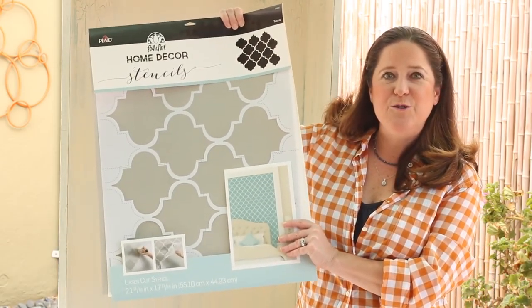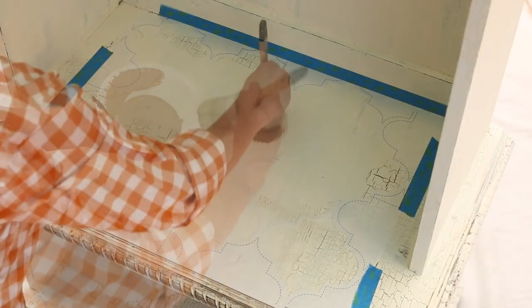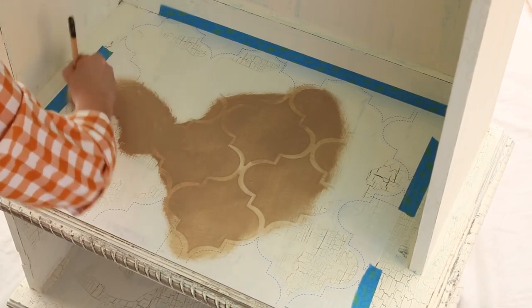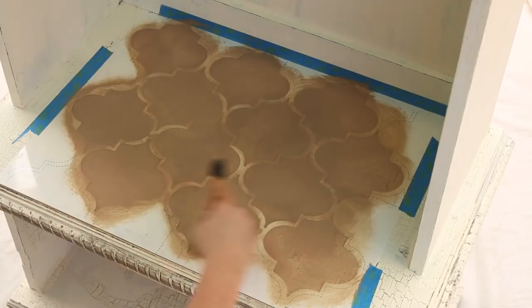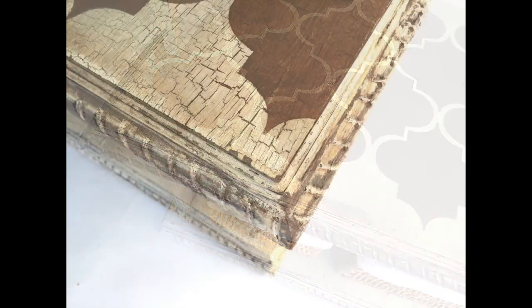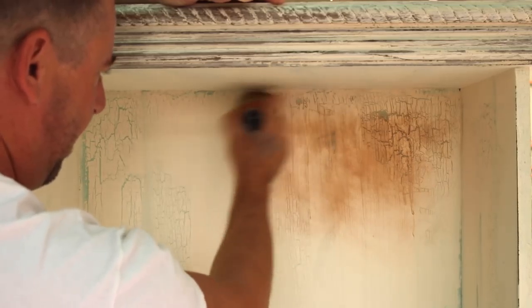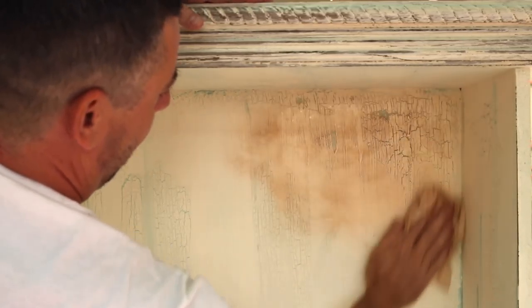Now that Steve has finished all the distressing, we're ready for the finishing touches. The first thing we're going to do is stencil on the base, which will create a little area that shows where you could sit down and maybe put on your shoes. We're also going to completely seal this with our antique wax, and we've got lots of hooks and mail organizers to attach. I'm using Savannah Brown with a very dry brush for the stencil. Then I'm using the wax brush to apply the antique wax, and a soft cloth to buff it.